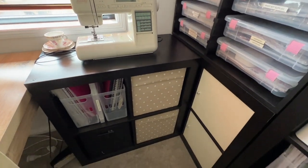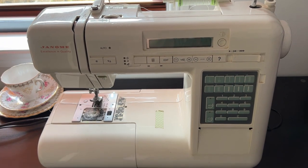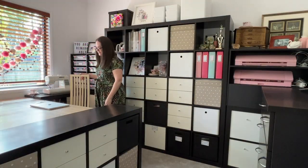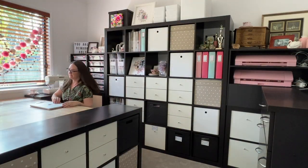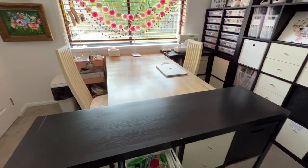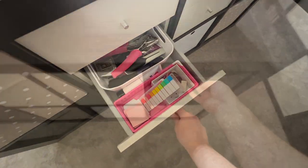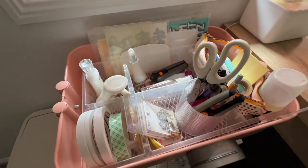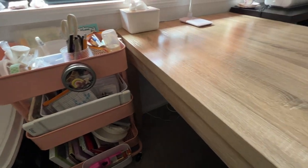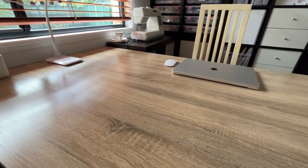So this is new — this unit was repurposed out of my daughter's room and it's the business area of the craft space. I sit here when I'm doing all of my boring business things, and that helps me separate from my creative things. When I'm doing creative things I'm on the opposite side of the desk. The drawers in the center of the room store office supplies and everyday stationery as well as computer cables and that kind of thing.